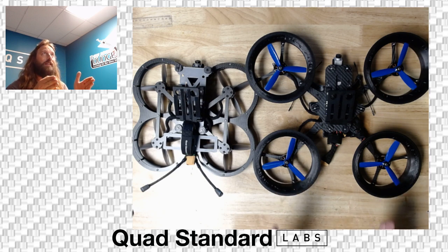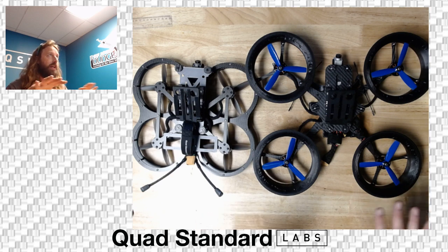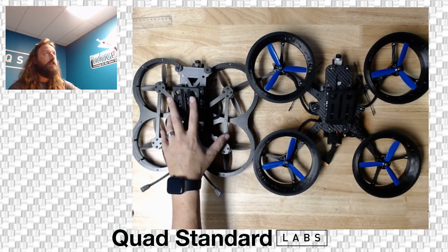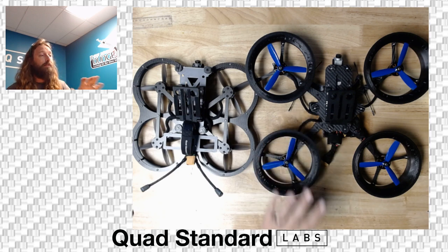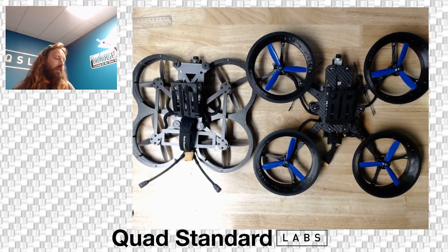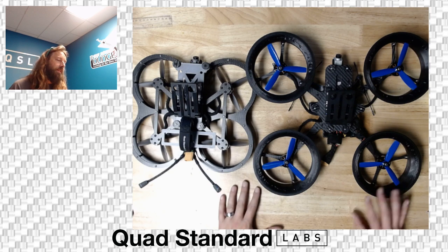Yaw and everything on the ducted drone is going to be there and stable, but it's not going to have as much authority as something with an open prop. If you really want hard yaw shots, you can still get them with either one. Being more nimble in an outdoor situation is where the Shot Caller is going to shine more. The ducts on the Thick are going to act as sails — like a squirt or similar — though it flies great; we've tested it in 10 mile-per-hour-plus wind. If you ask me which one for outdoors, I'd really go with the Shot Caller.